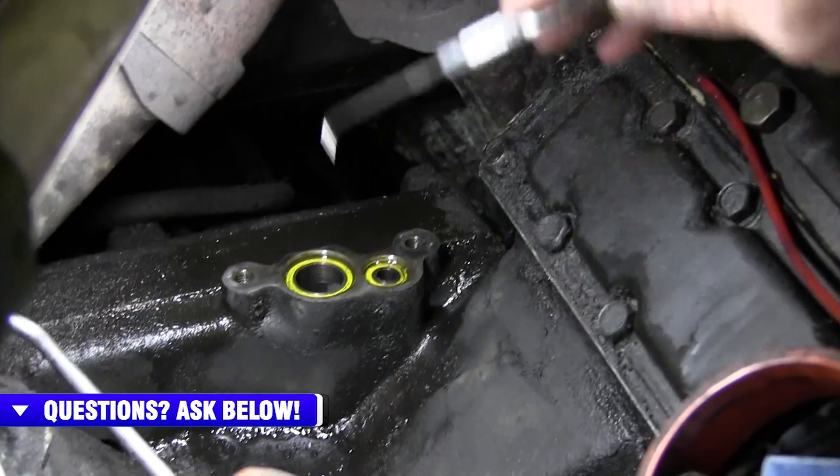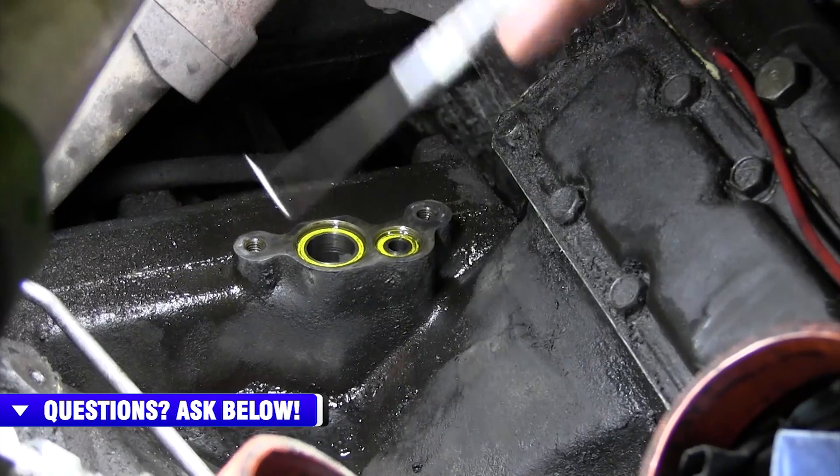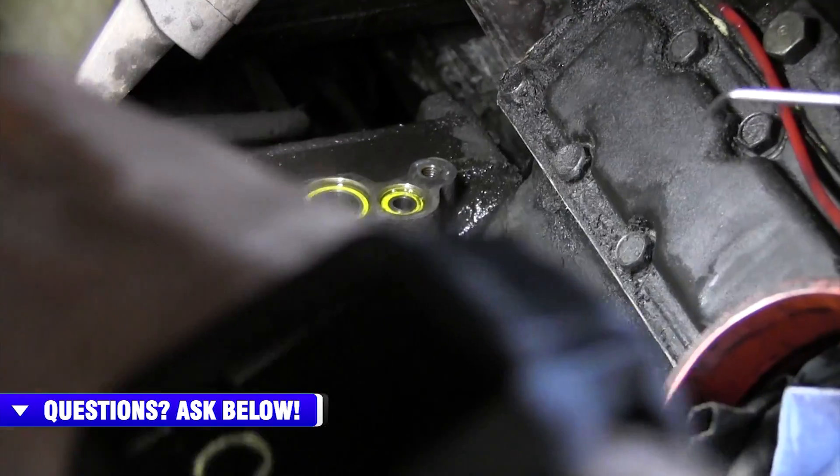Moving on up towards the front — and remember, like we talked about with the pedestal, you can have leaking from the pedestal itself or at the junction between the pedestal and the turbo.